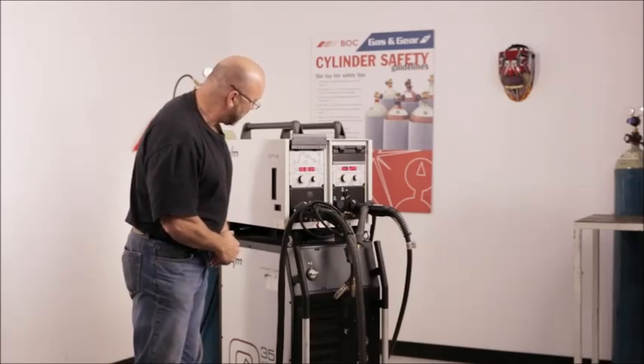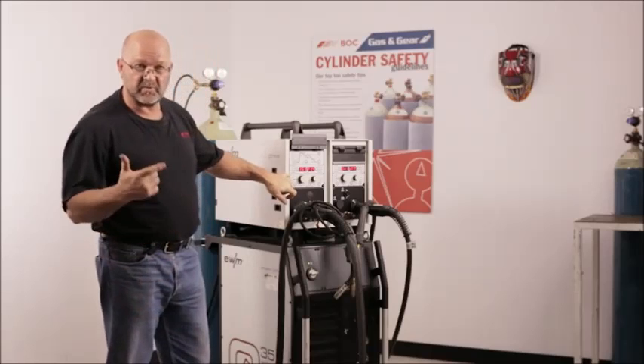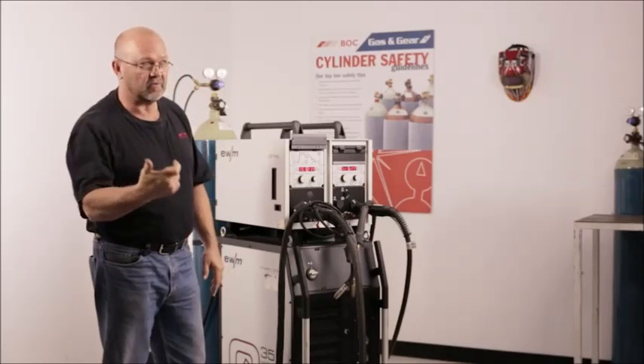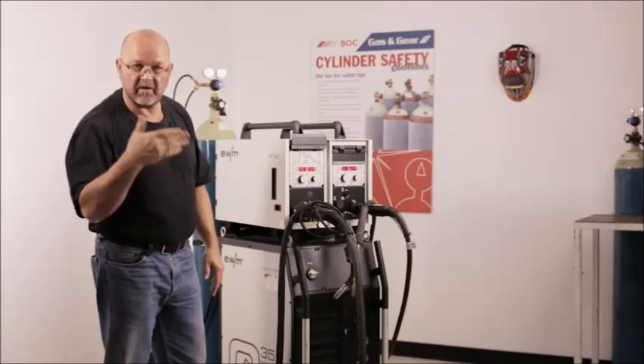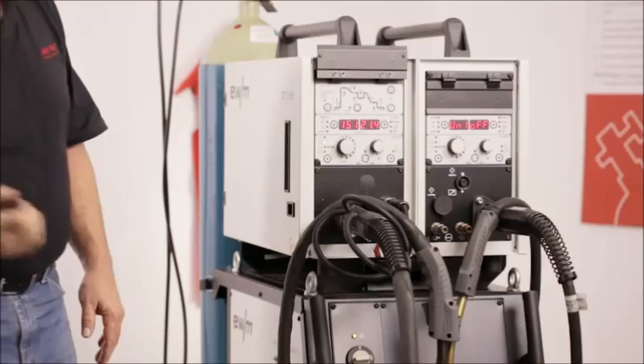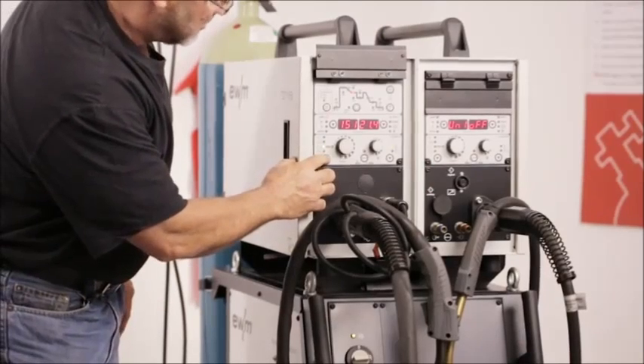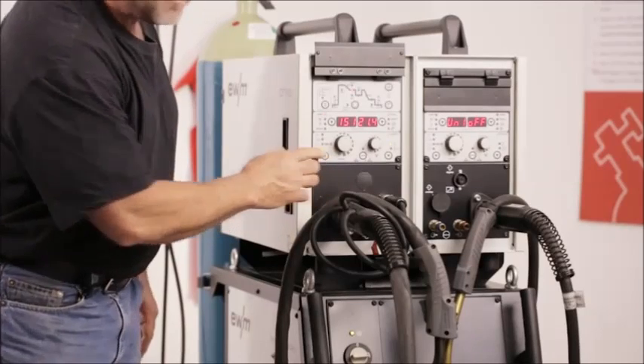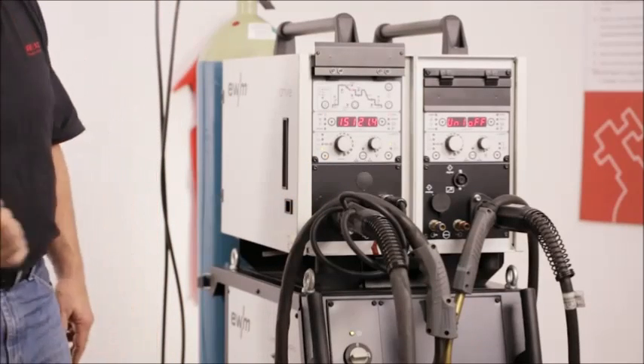We have a couple of trigger functions here. We have a standard trigger. We have a trigger latch — you pull the trigger, let it go, and your wire will keep feeding. We also have a couple of special buttons for spot timing, and a hot start and a downslope that can be introduced into your weld procedure.